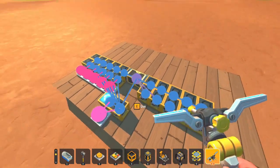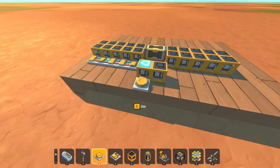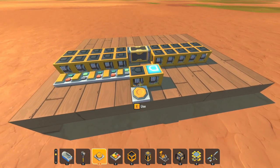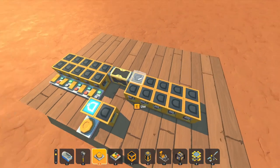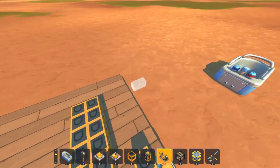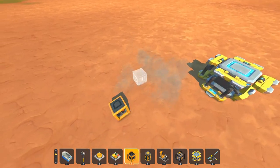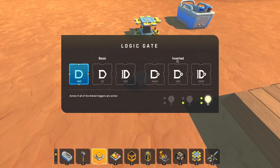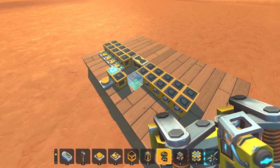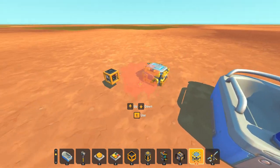That connects to those gates, saying that the data is here and it's time to download it. This might actually need to be six ticks — depending on your configuration it could be plus one or plus two the amount of information. Next thing I'm going to need is a self-wired XOR gate, which I just happen to have saved. I'll weld it on, then wire it in, and then rinse and repeat that five times.